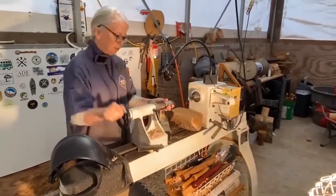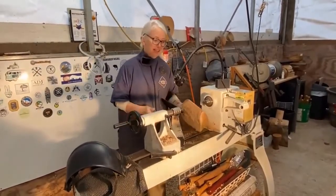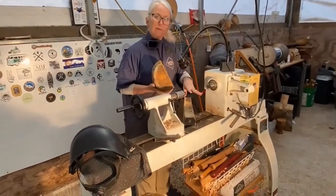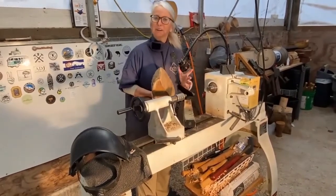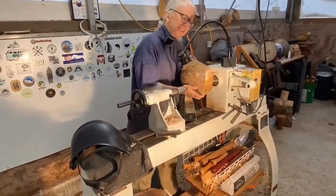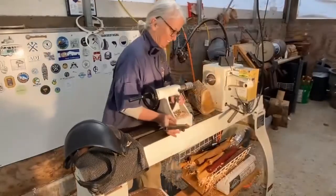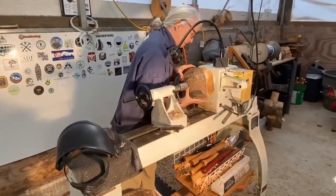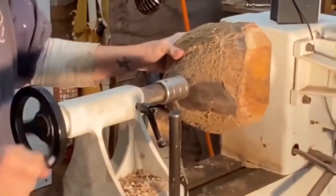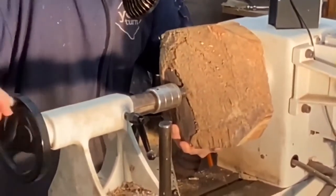This can be one of the most challenging parts, because these slices of wood aren't always light. This lathe will accommodate a bowl up to 16 inches, and a hunk of wood that's going to be turned down to that size can be really heavy and unwieldy. I'm usually down here alone, so I have to manage to hold that in place and then pull this and get it to hold. That is pretty close to being centered.